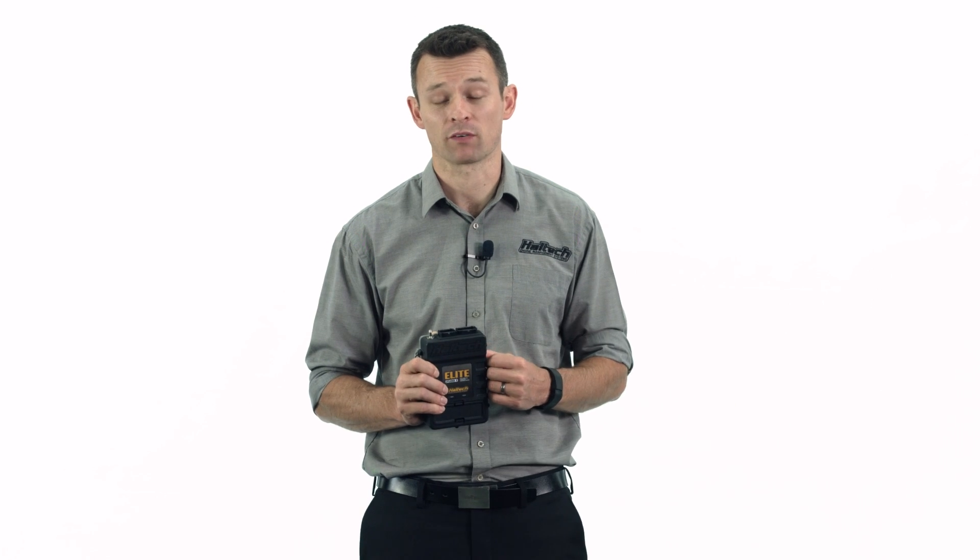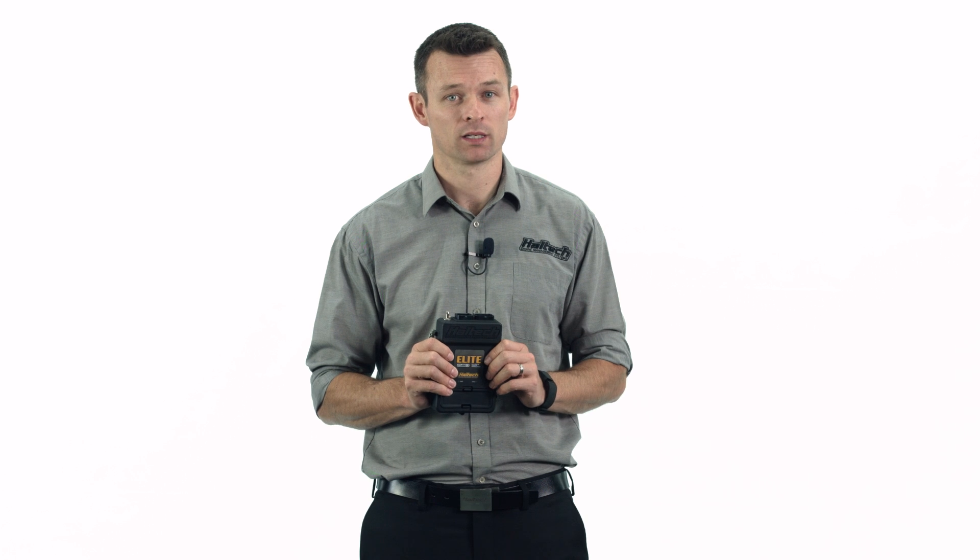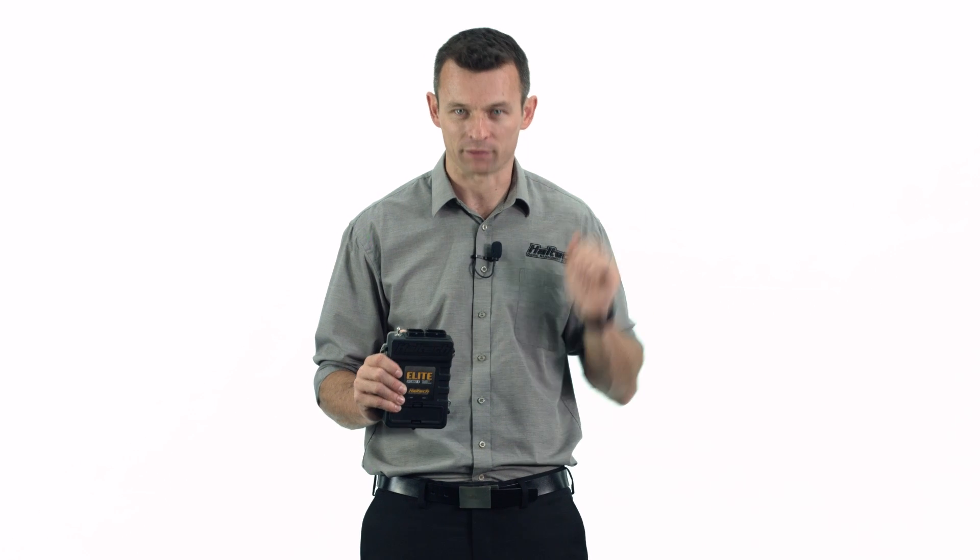The T part of the Elite 2500T refers to advanced torque management — a function that's contained within this box. And it's this advanced torque management that's the dirty little secret that keeps some drag racers going down track with pinpoint consistency time after time after time.